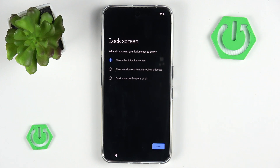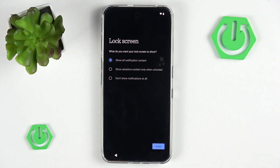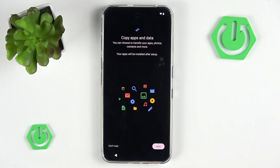Now we can quickly customize the notifications on our lock screen: show all notifications, only sensitive contents, only when unlocked, or no notifications on the lock screen at all. You probably want to choose between one of these options, but if you just don't care, you can go with show all notification contents. I will simply hit done. Now we can also set up fingerprint unlock. I'm going to skip this because we have other tutorials on our channel on how to do that.